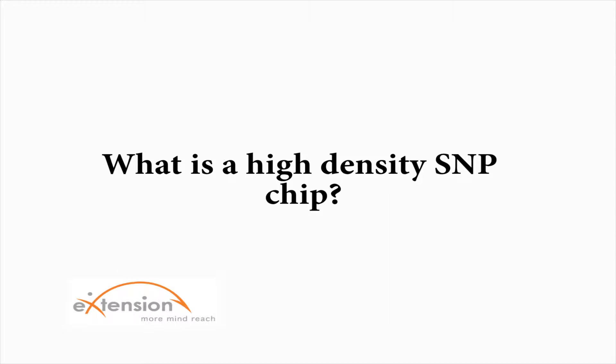What is a high-density SNP chip? A high-density SNP chip is a genotyping product that lets us collect information for a large number of places within the genome. For example, the 50k or 50,000 SNP chip available on the market would be an example of a high-density SNP chip. We also have a 700,000 or 700k genotyping chip available in the industry.